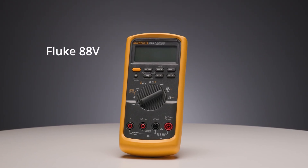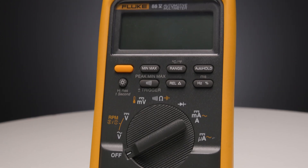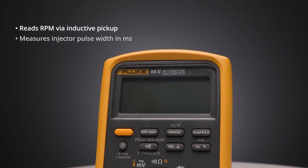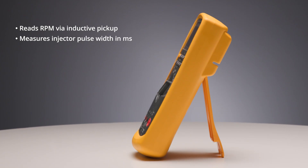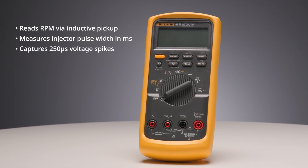Meet the Fluke 88.5. The 88.5 isn't just rugged — it's smart. It reads RPM with an inductive pickup, measures injector pulse width down to the millisecond, captures 250 microsecond voltage spikes during crank, and handles the unstable, noisy waveforms you find in real vehicles.